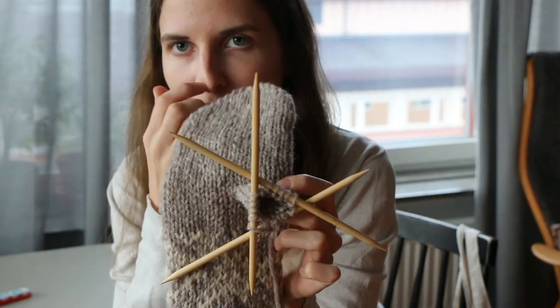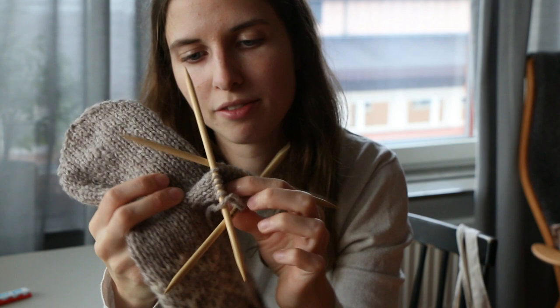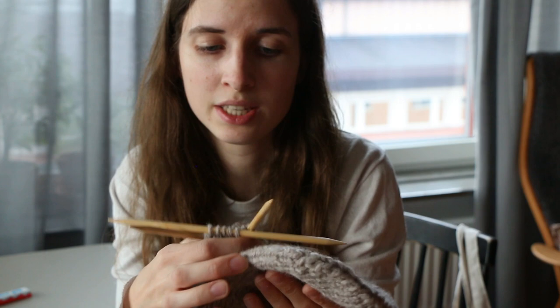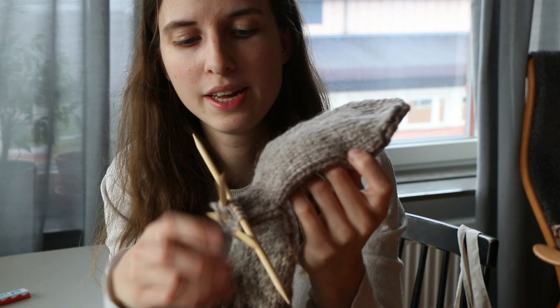I said yesterday that I have never tried the version with knitting in another thread and then unraveling it later, but it was actually very, very easy. Now I just need to knit a few more rows for the thumb and then this is finished. As you see, I still need a few rounds, but my middle finger is almost at the top.